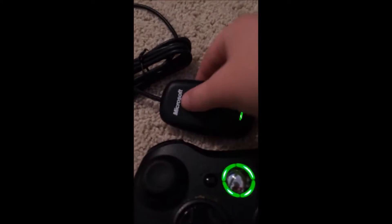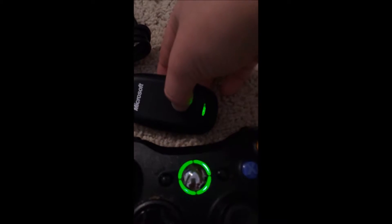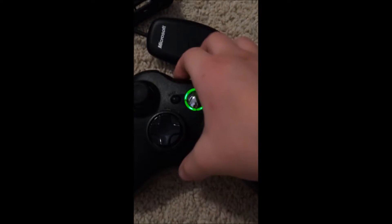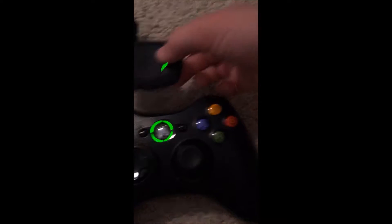You want to hold down that button on the Xbox controller, and then that should turn green and should just be flashing.